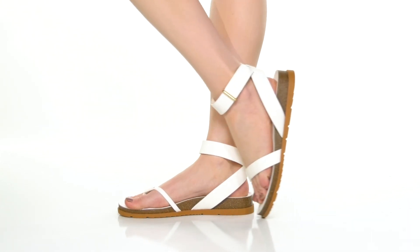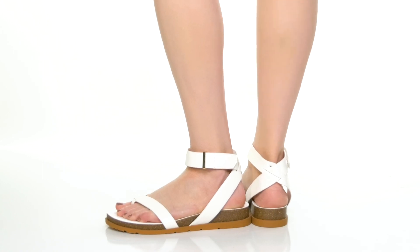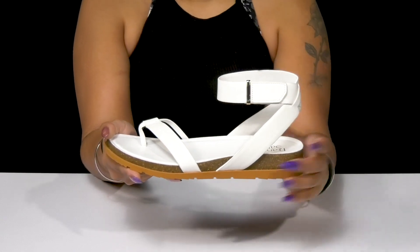Choose a shoe perfect for any outfit when you choose this sandal by Franco Sardo. This man-made upper gives you a seemingly leather-like appearance with its sleek design. You'll find that it has a nice strappy look to it,